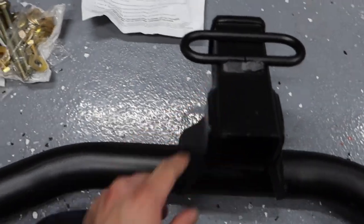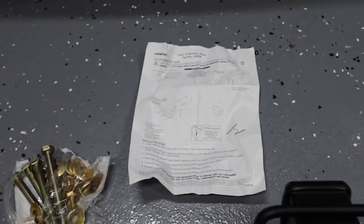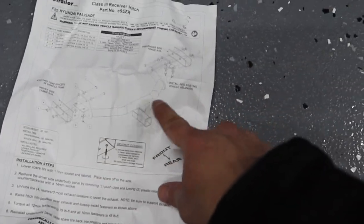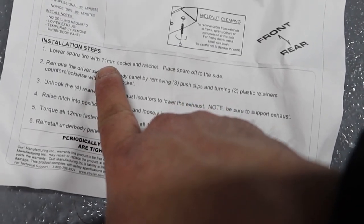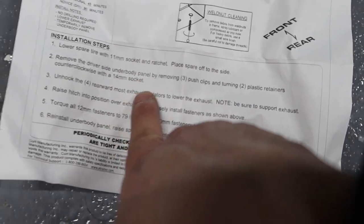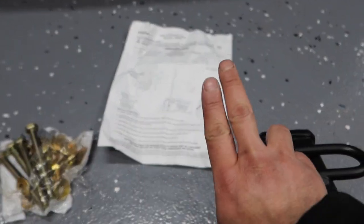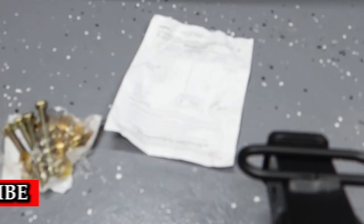I pulled the hardware off — it was taped up, all comes in a bag. And then we have these instructions here. It's got a good diagram, tells you all the steps. It even tells you the size socket you need for your spare tire and the bolts and everything, so that's pretty cool. I've read some people flip a certain bolt so it fits in between the frame rails in there, so we'll see when we get there what we're going to do.